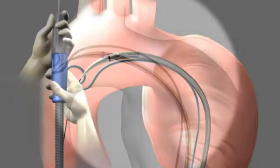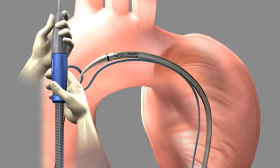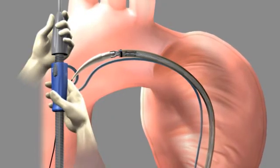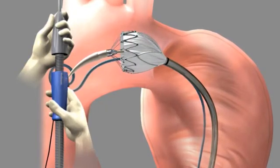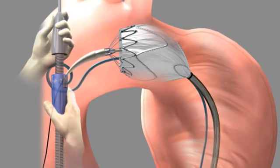To deploy the proximal end of the graft, hold the front grip steady with one hand. Slowly withdraw the graft cover with the other hand by rotating the external slider. The proximal bare spring will continue to be constrained by the tip capture. Withdraw the graft cover of the proximal main stent graft until up to two covered stents are exposed.